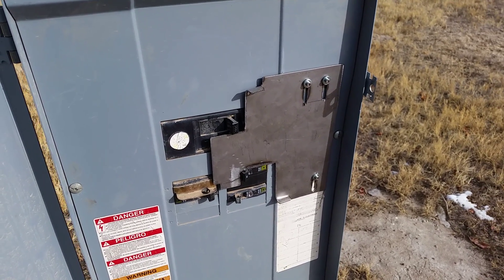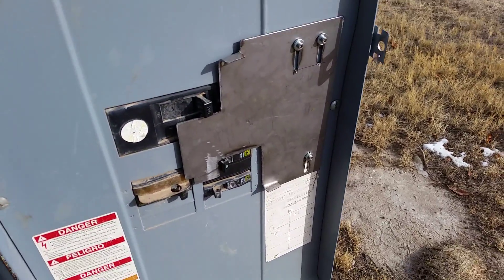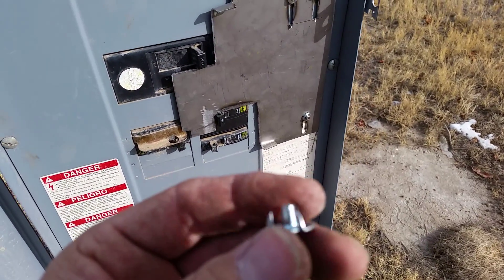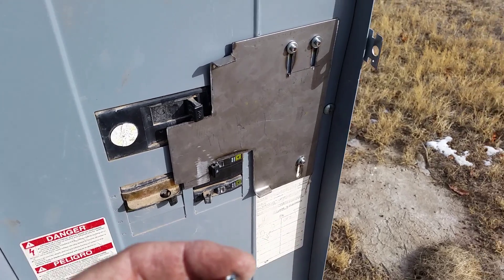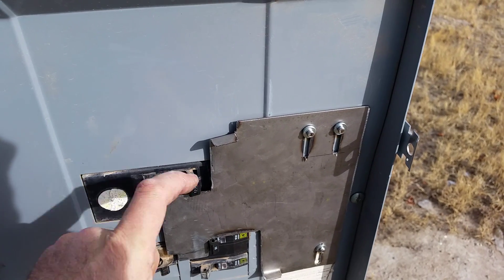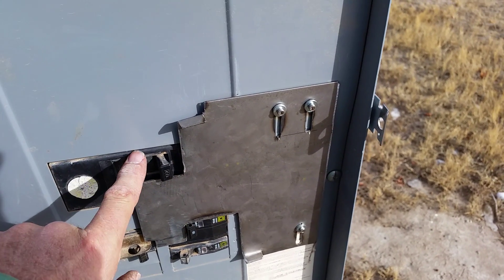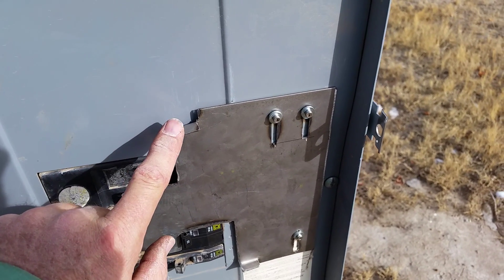It looked pretty simple — just a few dollars in parts with steel I had laying around. I used a piece of cardboard to get the basic dimensions, laid it on a piece of steel, cut it out with a circular saw and a metal blade, then trued it up with a file.